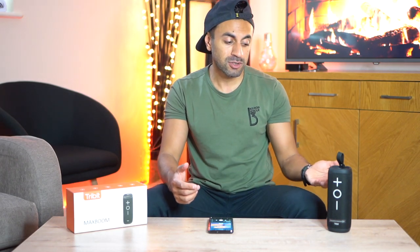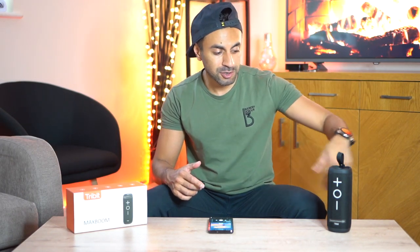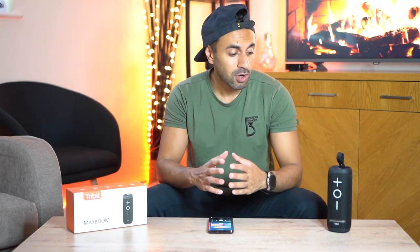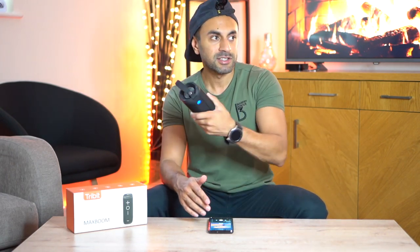Did you notice the difference? When holding it I can actually feel the difference in my hand when using Max Boom. It may not come through perfectly on YouTube but I can definitely hear the difference in the studio. I absolutely love the audio on this — the playback lights up the entire room. No matter where you're standing around the speaker you'll hear it clearly. The 360 degree speakers add that immersive touch.